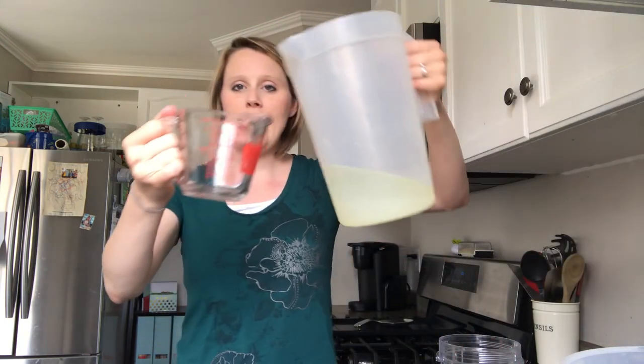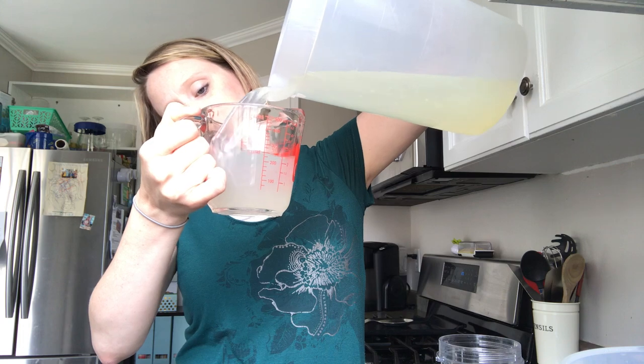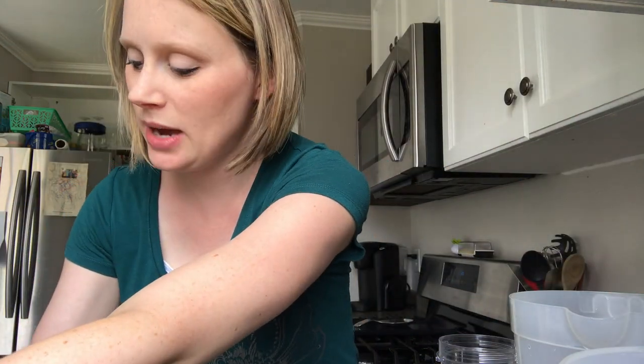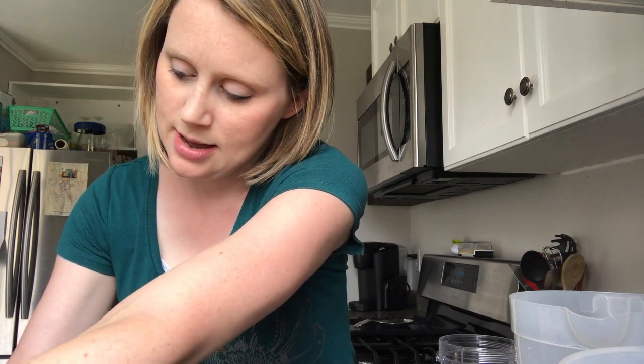To start off, you are going to need two cups of liquid. You can use water. I use one cup of water and one cup of lemonade. I just have regular lemonade here that I've made up, and I put one cup of lemonade — if you put a little extra lemonade, it's okay. Then one cup of water and you've got two cups of liquid.